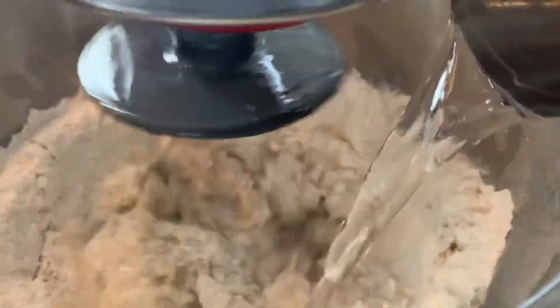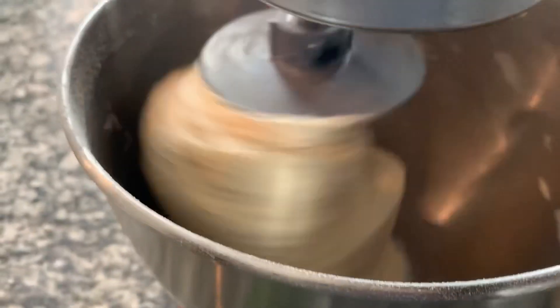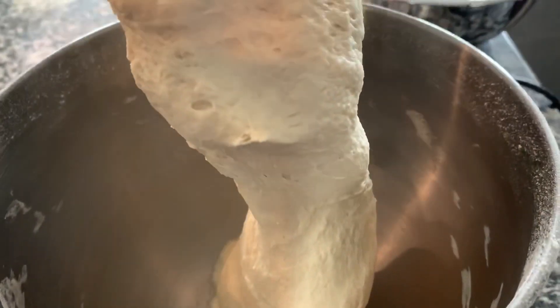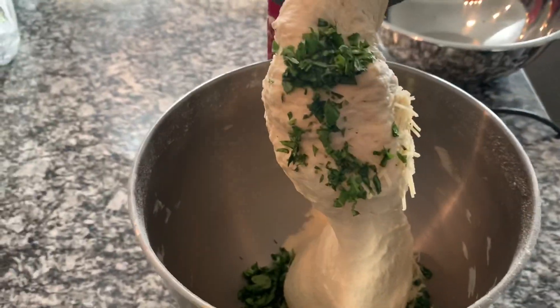Mix it until it comes together, then we're gonna add the cheese and basil. This is basically a basil parmesan baguette. You can leave the cheese out — it doesn't need it, I just wanted that extra flavor. You could switch up the cheese as well as the herbs; it's very versatile.